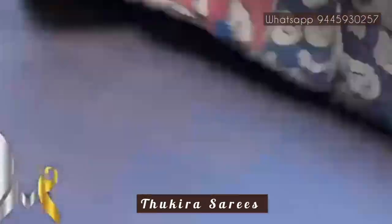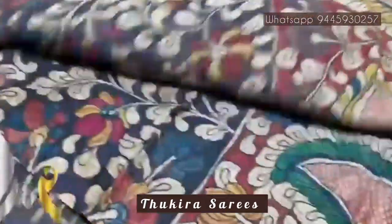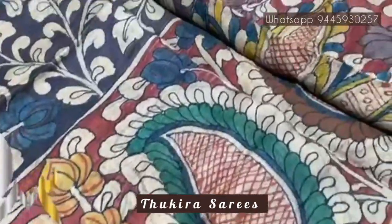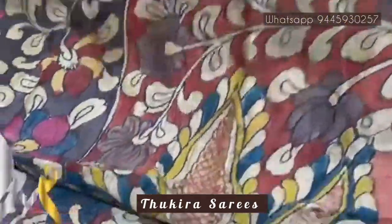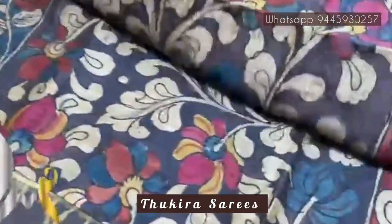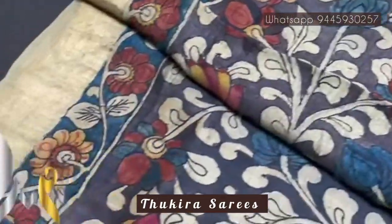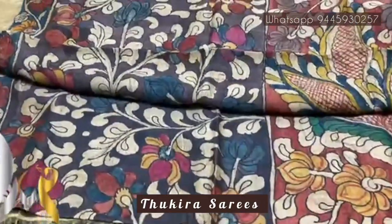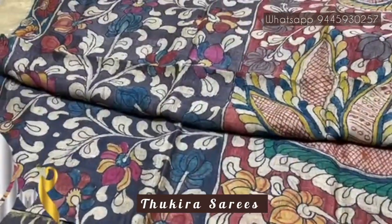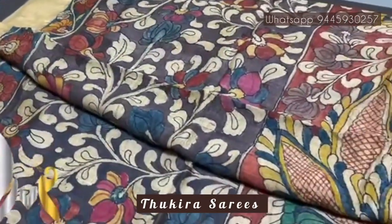The sari is in a very pretty combination: the top portion has a floral part and the lower half has a big mango pick-up design excellently done on a red base. The upper part base is a very different gray color with beautiful jari borders. The colors used are natural vegetable dyes — no harmful chemicals or synthetic dyes. It takes 36 days to complete this sari.